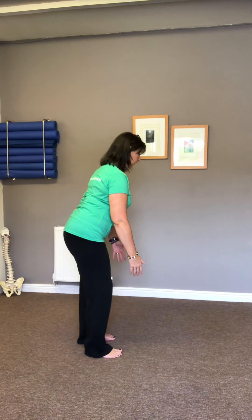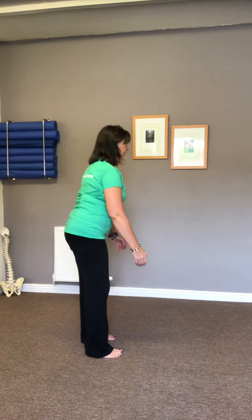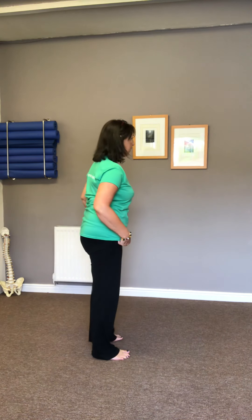The knees track over the second and third toes. It might be that for whatever reason you don't touch the floor — that might be your ankle mobility, something to do with your knees, around the hips, or just general stiffness. But just do the best you can in the best possible manner. Remember, quality trumps quantity every single time — better to do six fabulous movements than a dozen haphazardly. Quality over quantity every time.